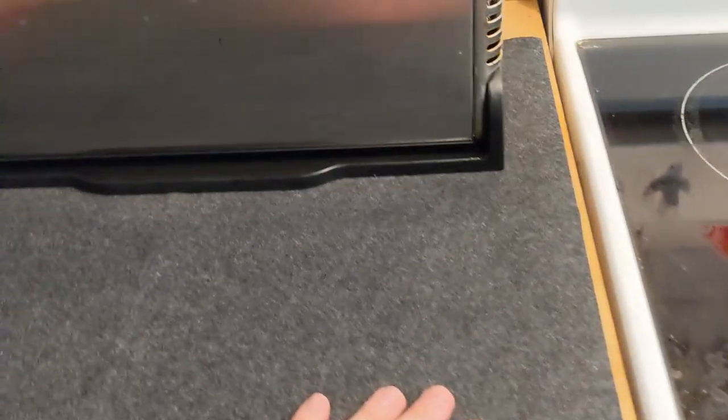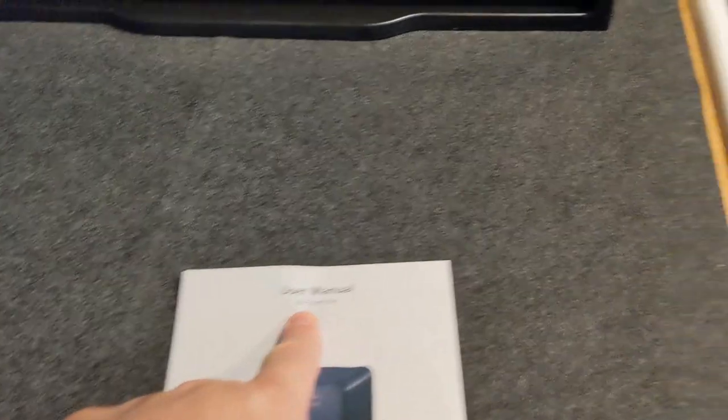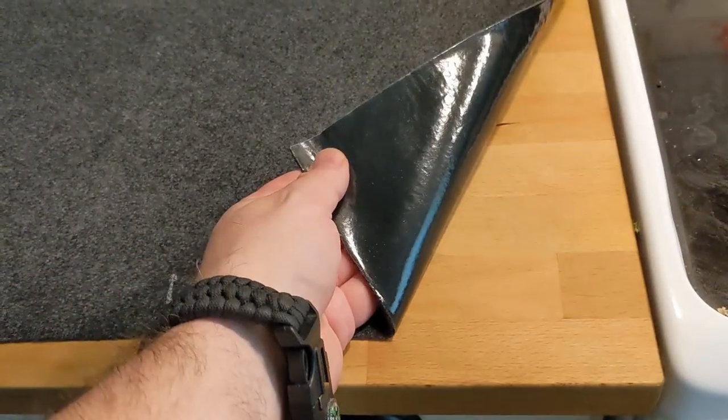They're designed just for that. In case you didn't know how to use the mat, they provided an instruction manual — so if you buy one, don't worry, you're going to get a manual. I'm actually really happy with it; it is washable.